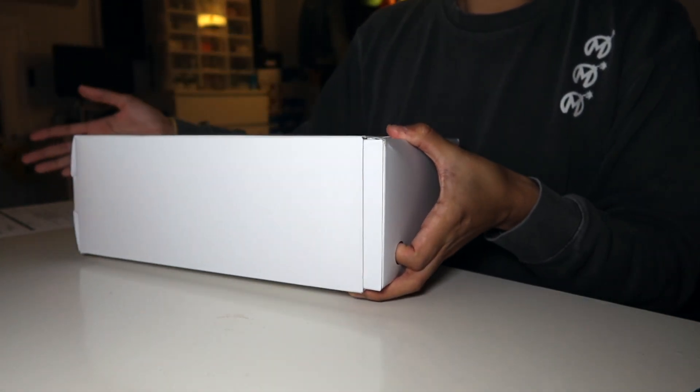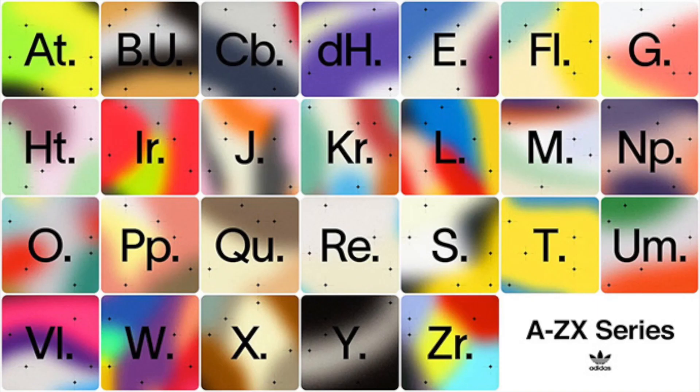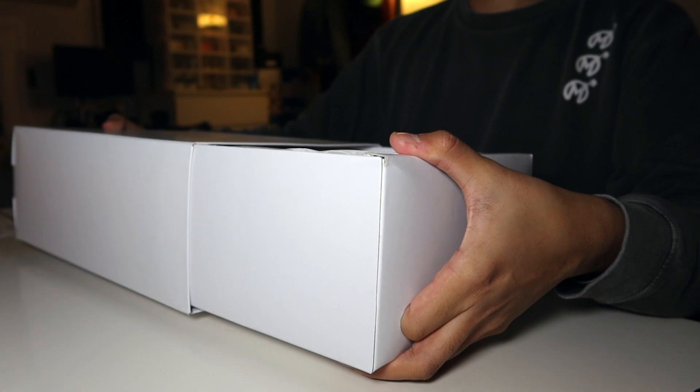If you guys don't know, quick background — Adidas is doing this A through ZX collection that represents each letter of the alphabet, and they team up with a collaborator or a concept from their archival ZX models. And this one represents K.